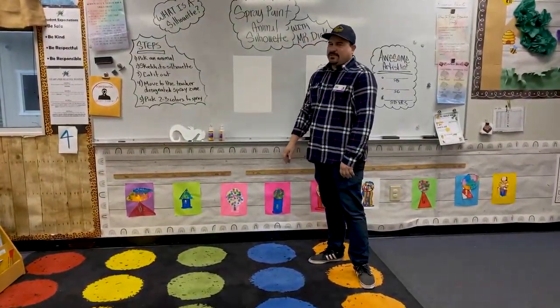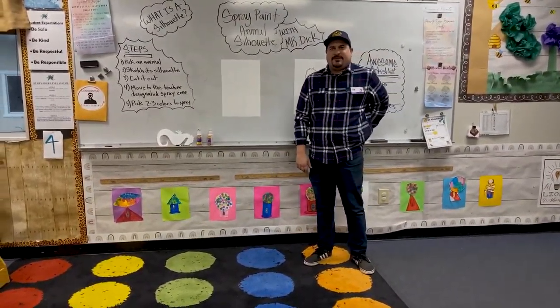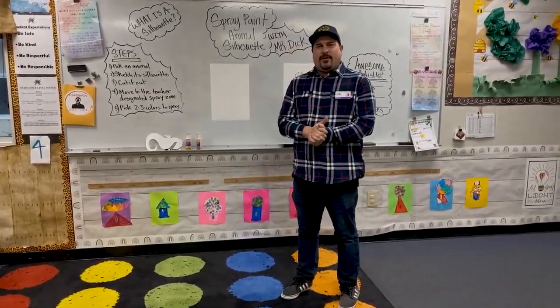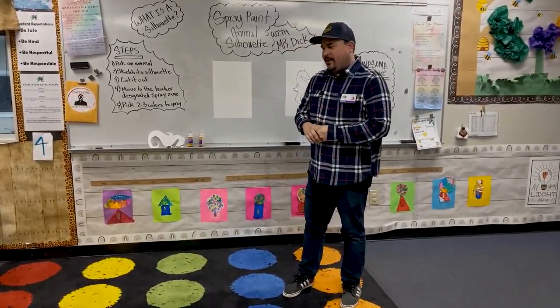All right everybody, welcome to Star Art. My name is Mr. Dick. I am the director of Foskett Ranch and the art coordinator for Star, for those who don't know me.